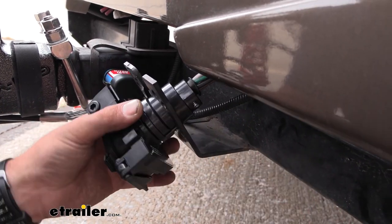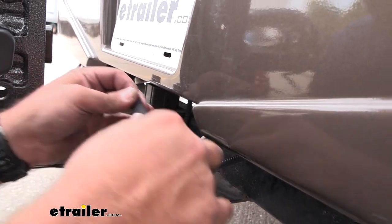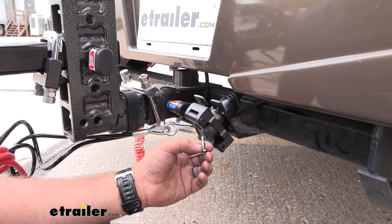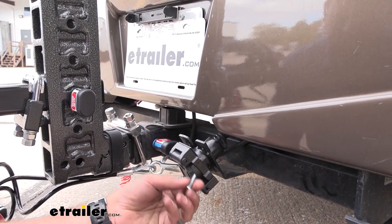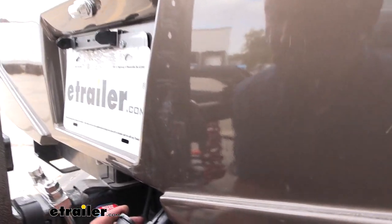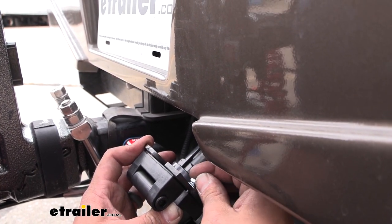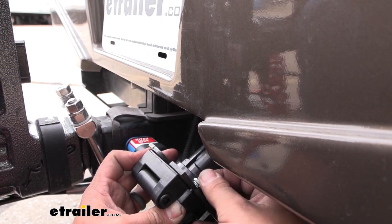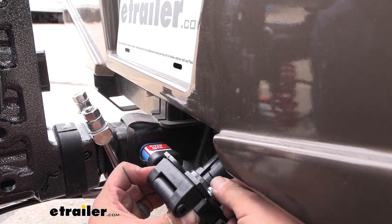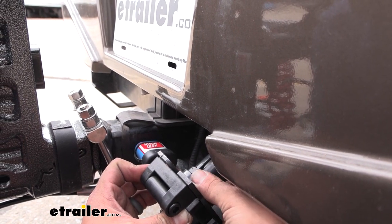I'm also going to take a roll of electrical tape and wrap this up so it's a nice watertight seal long term — this is up to you but it's added protection. Now we can get our hardware installed. On the front of the plug there's a hex molded in, so we pass our bolt through so it sits flush, then follow it up with a flat washer, a split washer, and our nut. To tighten it all down it's going to be a 3/8-inch socket wrench. Get these all started and then tighten down — don't get too tight since this is a plastic plug and we don't want to crack it.